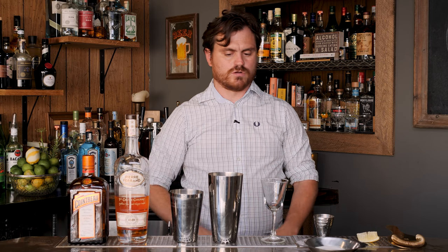Hi guys, welcome back to the Educated Barfly. Today has kind of been a long time coming. Today I'm going to make for you a sidecar, which is a drink that everybody should know.